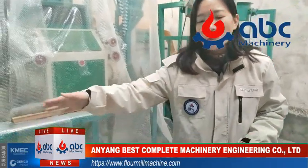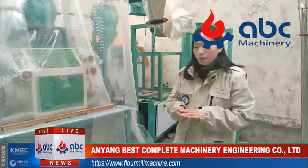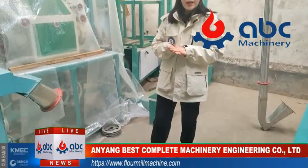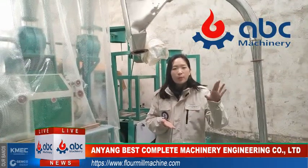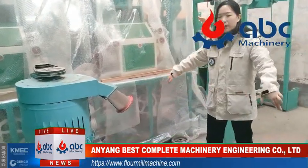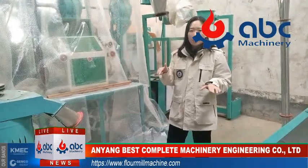After this washing machine, the customer also needs to build a dampening wheat silo. The size depends on your capacity — how much capacity you will run in this machine plant. After the wheat washer, the wheat will go into this hole, and the wheat needs to stay in this hole for about 24 hours.